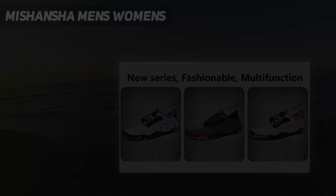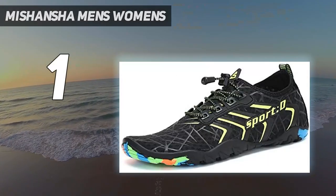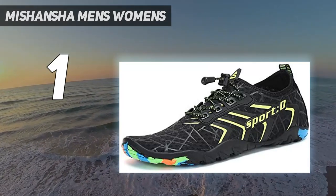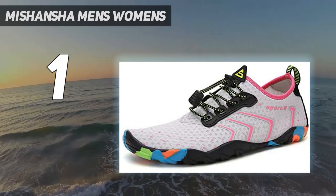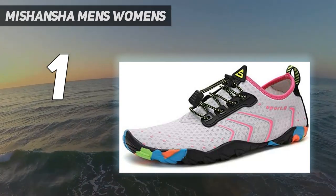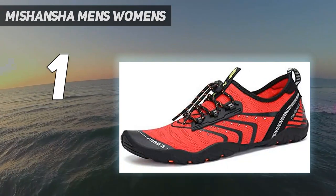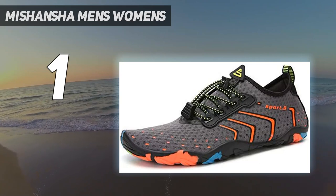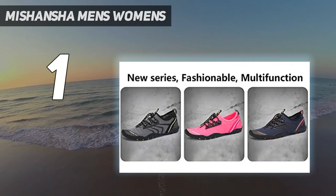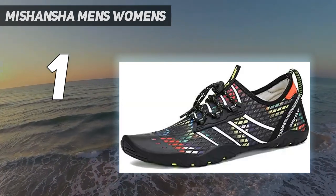And number one: Miss Hansha Men's and Women's. These cool shoes from Miss Hansha are perfect for outdoors or indoors. They are crafted out of ultralight Lycra that resists salt abrasion and regular wear and tear. The shoes ensure comfort throughout the day. They feature cross ventilation and drainage points for quick drying. Moreover, their anti-slip rubber sole provides the best traction, while their pull tap at the heels ensures easy on and off.